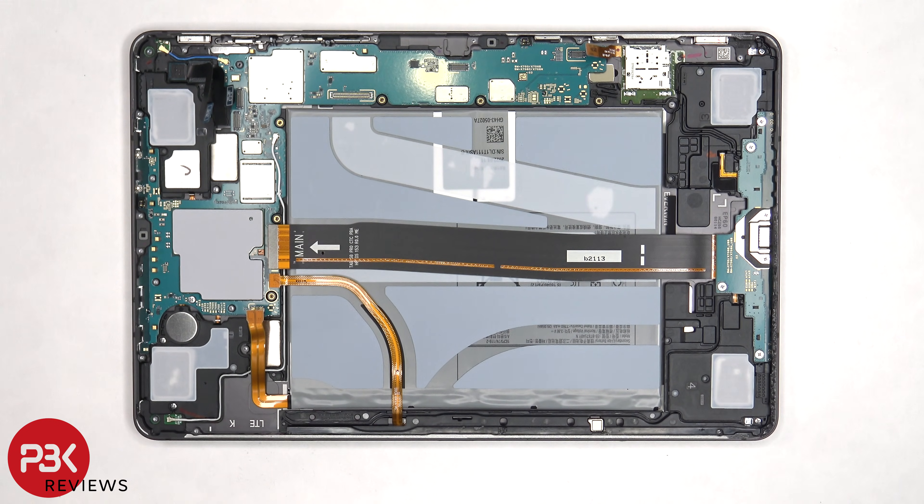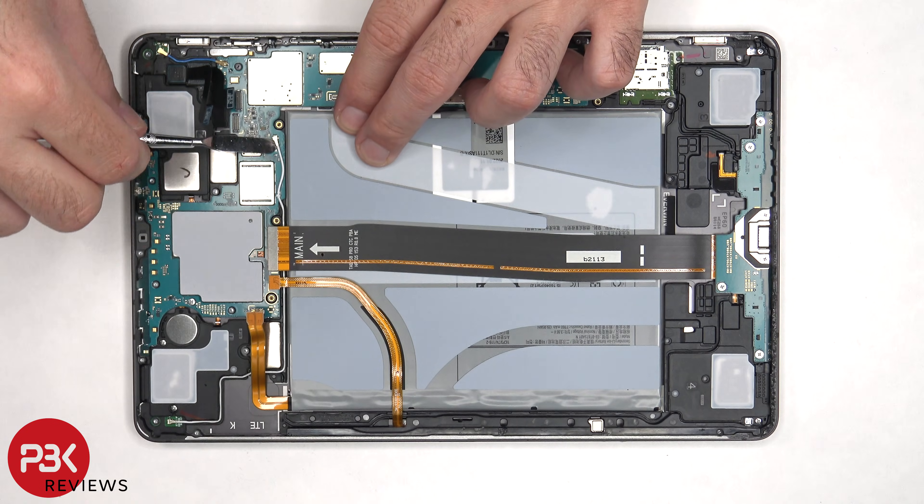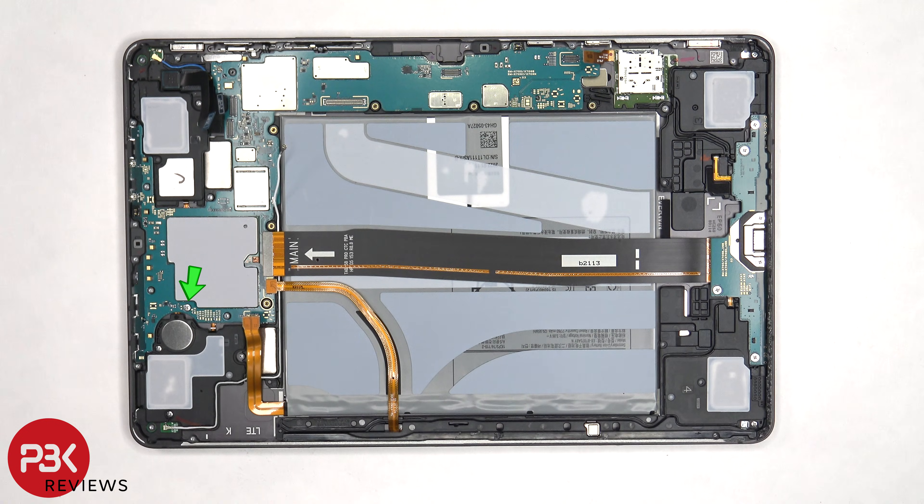There are two coaxial cables that need to be disconnected by just popping them off. There's a single Phillips screw holding down the main board that needs to be removed. Now the main board can be lifted up and removed.